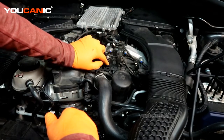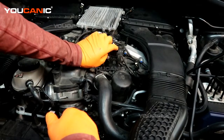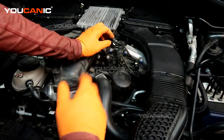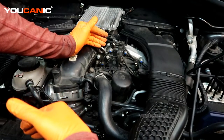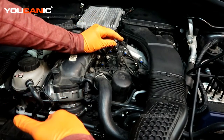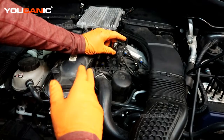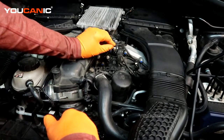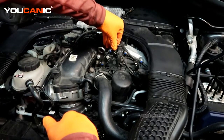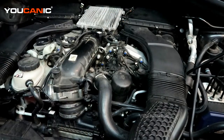We have three E10 bolts to undo and then pop this sensor off — they can sometimes be in there very tight but you'll be able to pop it off. Once you put the new one in, tighten the three bolts up, then put the electric connector back and engage the safety lock.